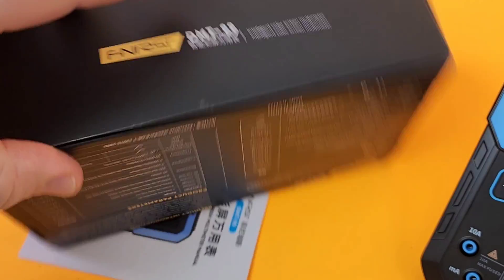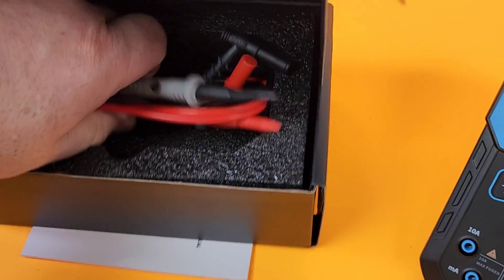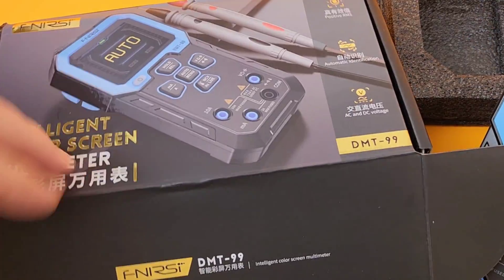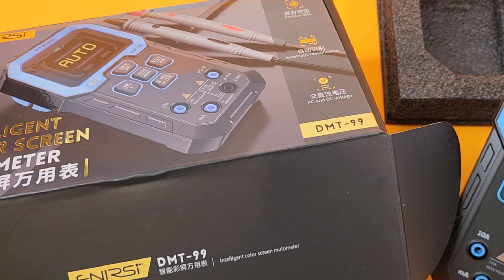When you open up the box, it gets even better. Look at the quality of packaging here — those are the test leads. Big foam inserts protecting your precious meter from the bumps along the way. All in all, just really, really great packaging.